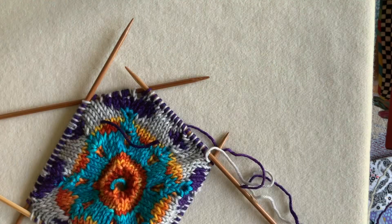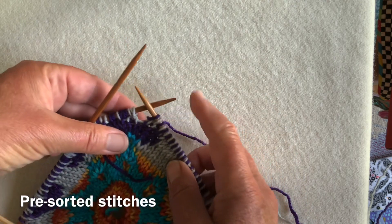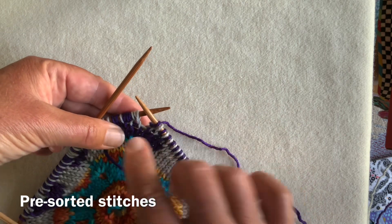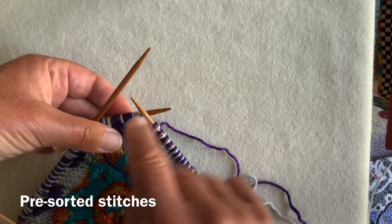I'll show you a couple of ways of doing this. You can sort the increase out first - there is another complete video on making these increases. The front is a knit, yarn over, knit, and the back is a purl, yarn over, purl.